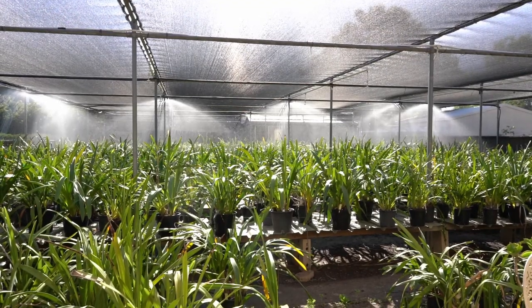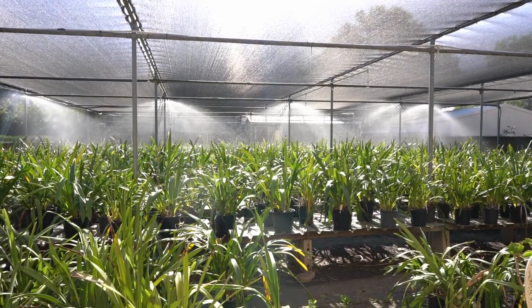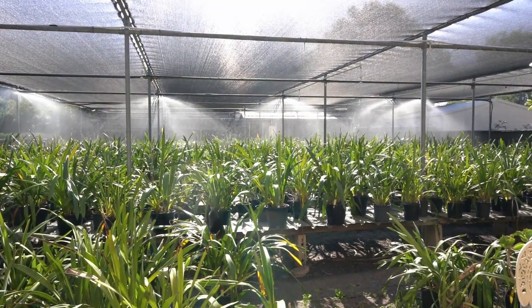However, it depends on the water pressure. I have one and a quarter inch copper pipes, so there is plenty of pressure.